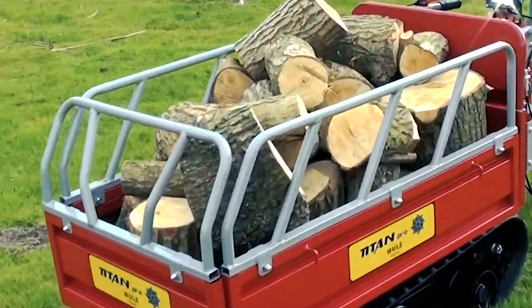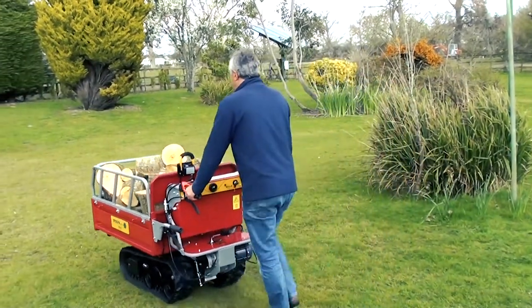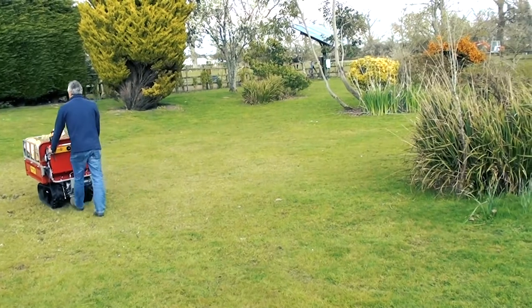Designed to meet the needs of today's eco-friendly gardeners and landscapers, the Titan Tracked Dumper provides a zero emissions carrying solution for outdoor and indoor work.